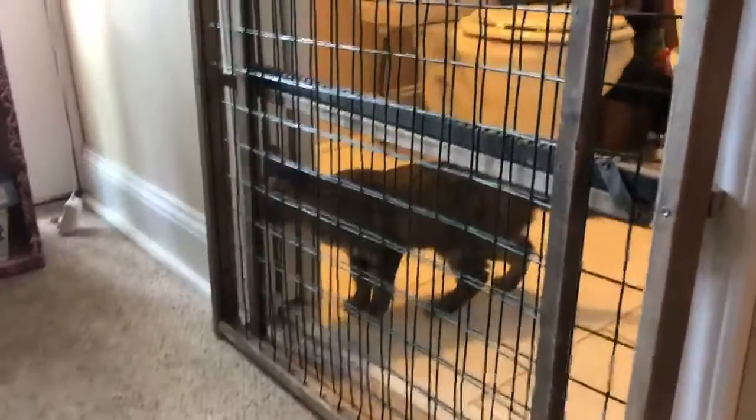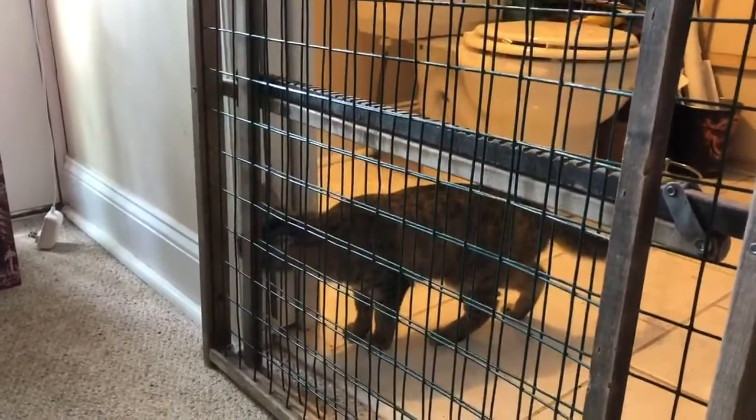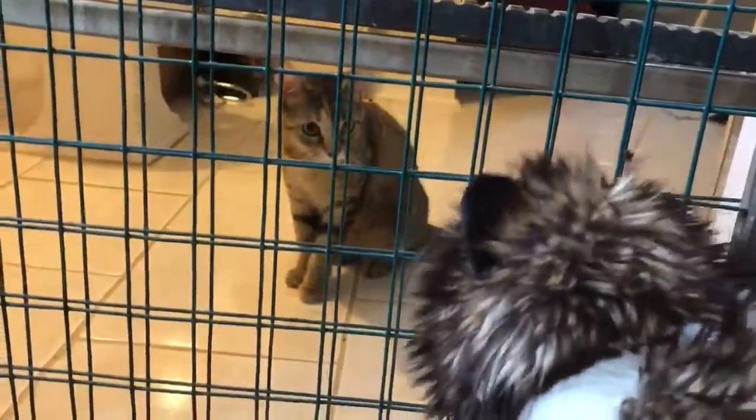To begin introducing the animals visually, take down the door and replace it with a screen door or some kind of gate. Repeat the step of moving the bowl closer again, this time using a blanket to slowly reveal the other animal's face as well. It helps to have a person on both sides helping each pet feel safe.